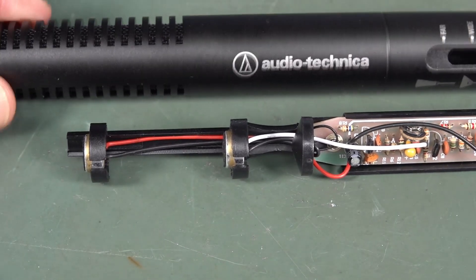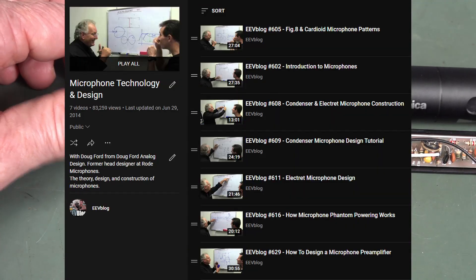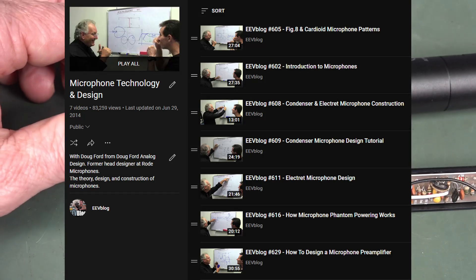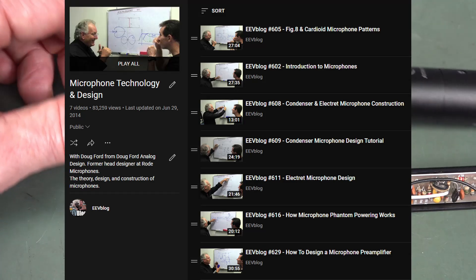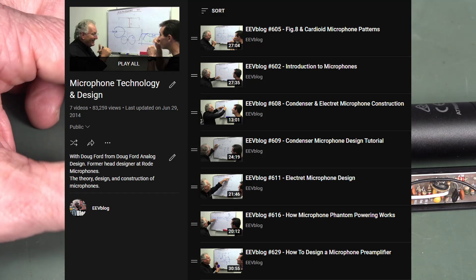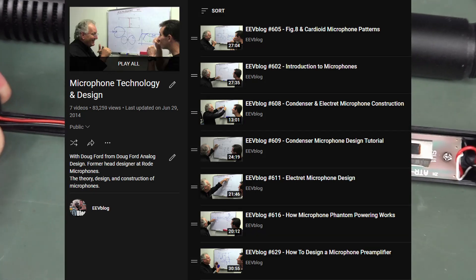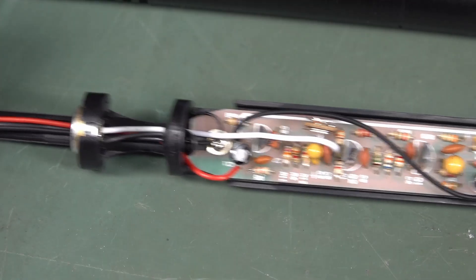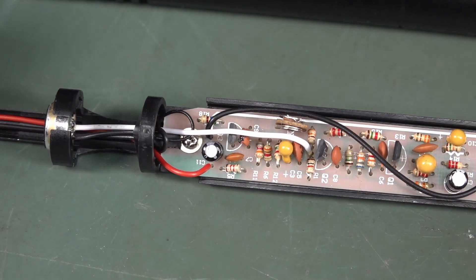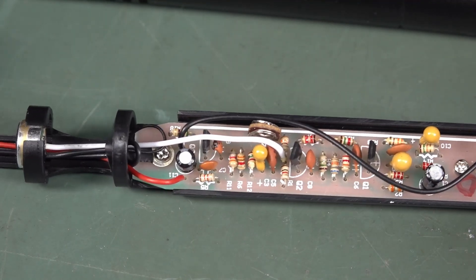For those who want to know more, I'd have to get my mate Doug Ford — I'll link in the five-part whiteboard microphone design series with Doug Ford, former head designer at Rode Mikes here in Australia. We sat down on the whiteboard for about five videos worth. So if you want to know the ins and outs of microphone design, that's probably one of the best resources in the world. Anyway, three discrete trannies and that's it. I don't think there's any surface mount stuff on the bottom — I wouldn't even bother taking that out further.